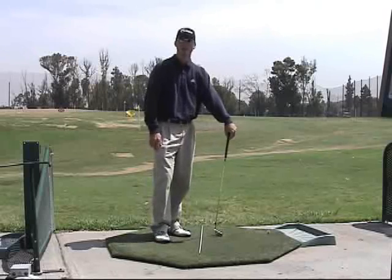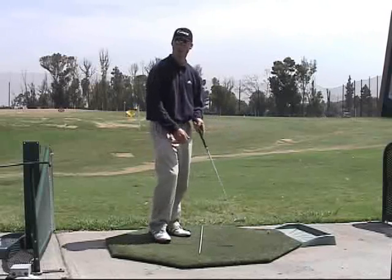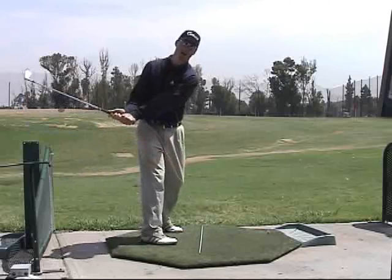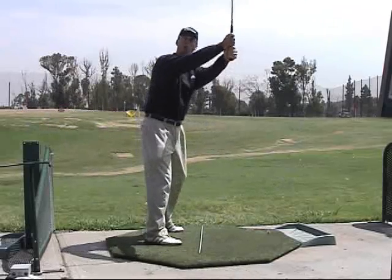Hi, I'm Kevin Scheller. This week I'm going to give you a tip to perform a more connected takeaway in the beginning of your swing. Too many times we see amateurs that will simply take the club either too far to the inside of the backswing or simply take the club too far up and away from the backswing.